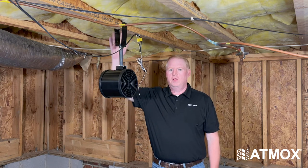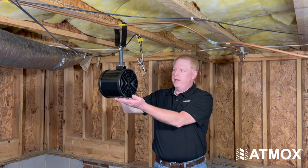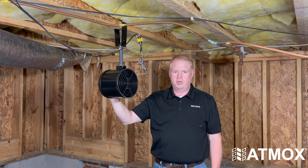We've installed our internal joist mounted fan and as you can see our wires are run to the controller, so we're ready to go ahead and plug it in and let it run. This fan is pushing 225 CFM and can be directed wherever you need your airflow to go. It can also have ducting attached to it if needed for those special circumstances.